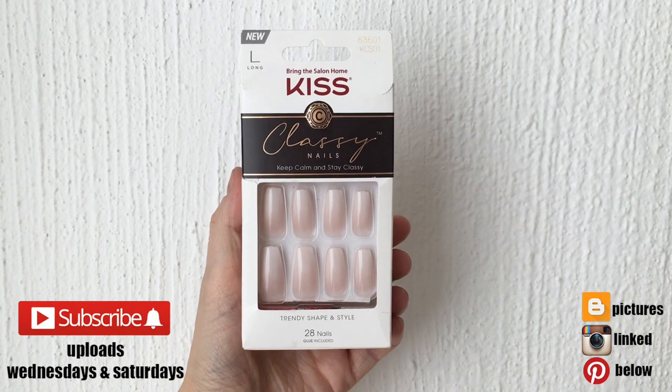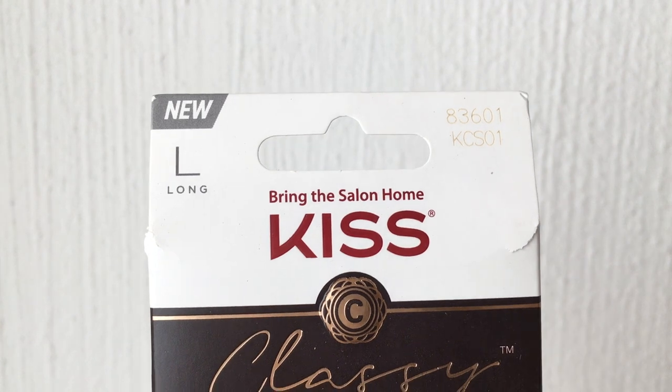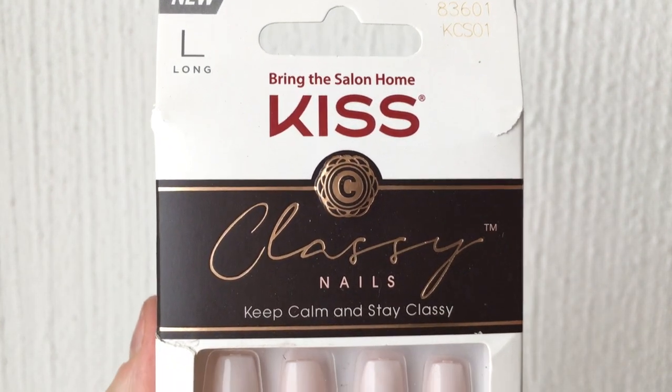Hey guys, it's Renée Suzy today. I wanted to talk about these press-on nails. These are the Kiss Classy nails. I got them in large and got them off Amazon. I'm going to link them below.